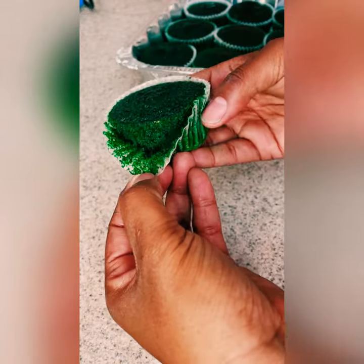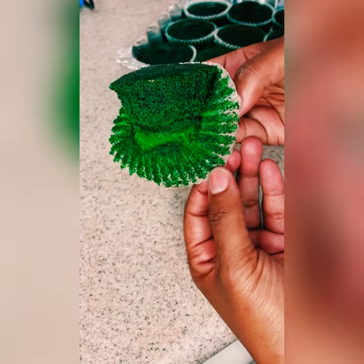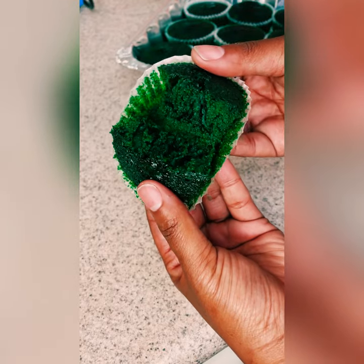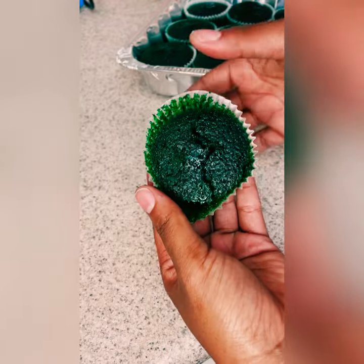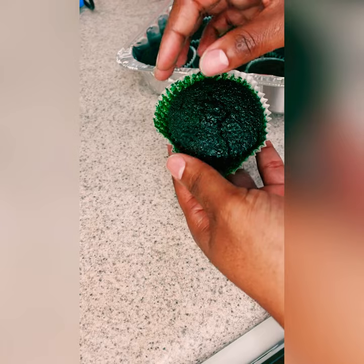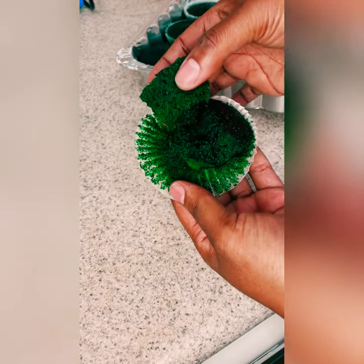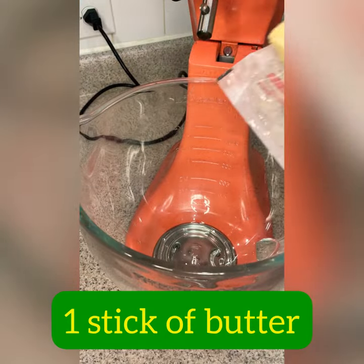Bake at 325 for 15 to 17 minutes. Make sure you fill up that cup halfway — don't overfill it. And look at what we have. This camera does not do this color justice. Even though I was having a tragic moment, this is one of the moistest cupcakes I have ever made in my life. They're gorgeous, they're moist, they taste delicious, and they're a little boozy. Don't eat too many at one time.